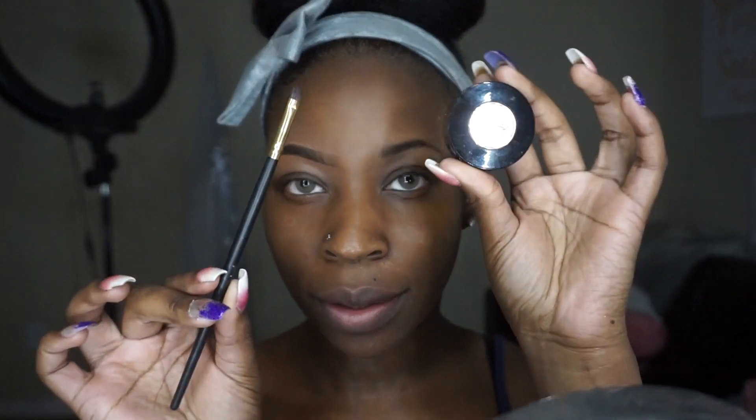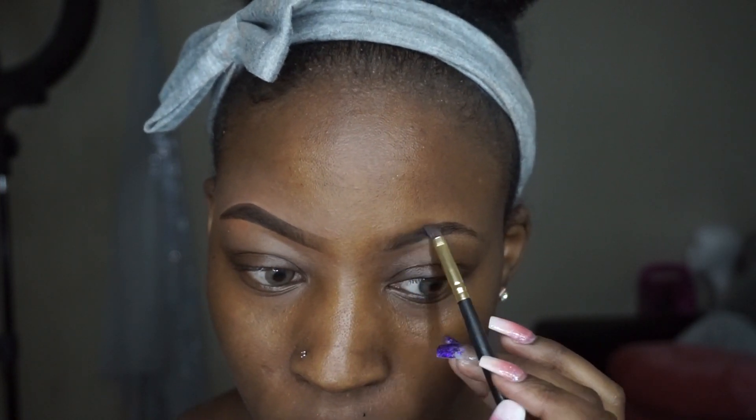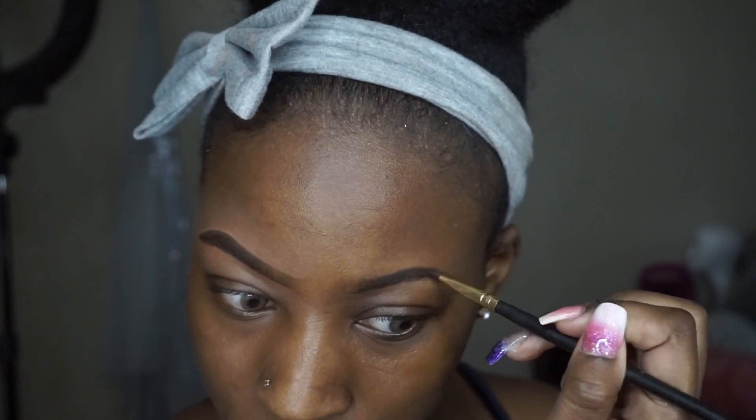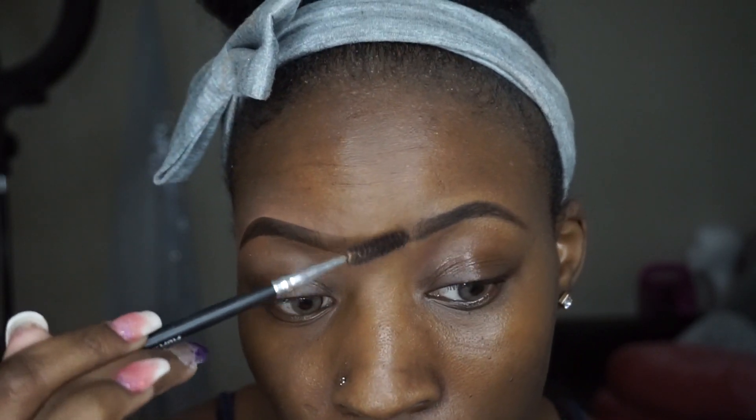Okay guys, starting off with clean skin. I'm going to start off with the Anastasia Beverly Hills brow powder in Ebony, using an angled brush to just fill in my brows. I had just arched them, so that's why they already look perfectly shaped. That was actually the first time I arched my brows in like three months! Then you're going to blend out with a spoolie just to blend away that harsh line in the front.